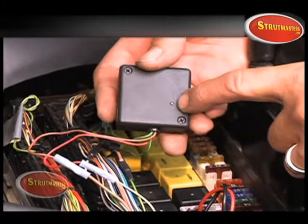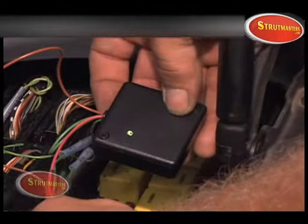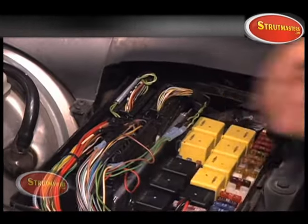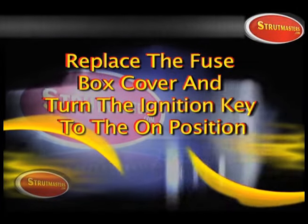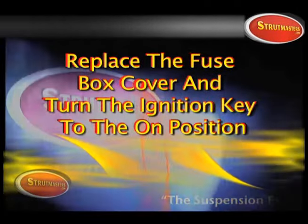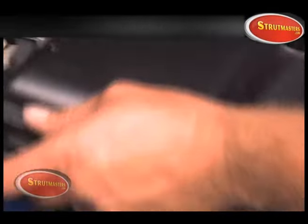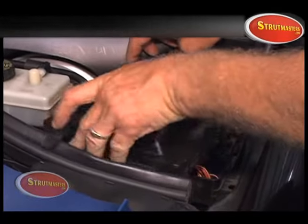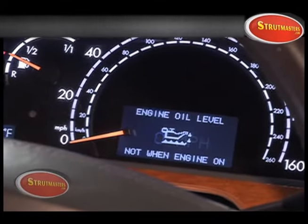When turning the ignition key on, the light on the module should go from red to green. This means that it's functioning properly. Go ahead and install the cover back on the fuse box. The message display is now back into service and the other functions are functioning properly.